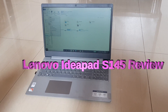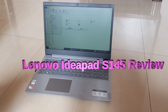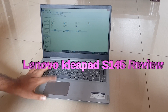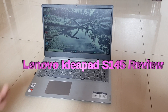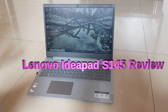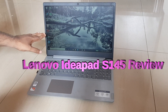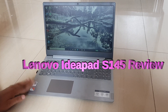So guys, there are some things I liked and disliked about the Lenovo IdeaPad S145 AMD A9 processor laptop. If you are not a heavy user and just deal with Microsoft Office and light daily work, this laptop is really worth it. But if you are a heavy gamer or want to do professional work, you should go for the Intel version. For day-to-day work, this laptop is for you.